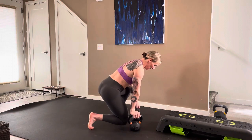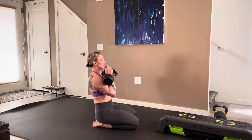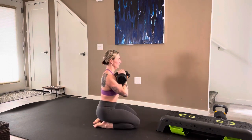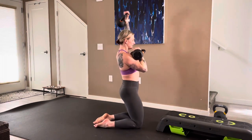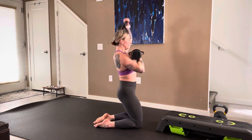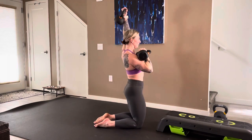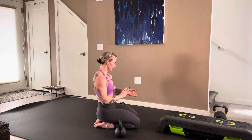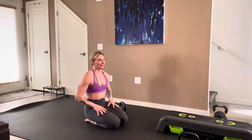Grabbing your weights — dumbbells or kettlebells, totally up to you. Front rack position, start up. Here we go: one, two, three, four, five, six, seven, eight, nine, ten — last six, five, four, three, two, one. Forty-five seconds rest. Great work, two more rounds of that — legs are fuego, baby, burning!